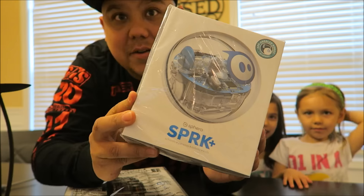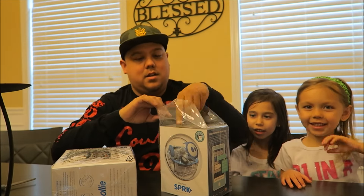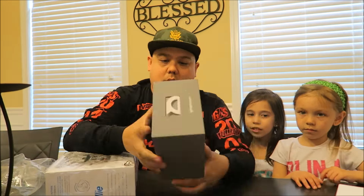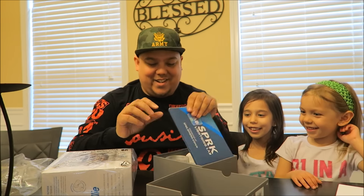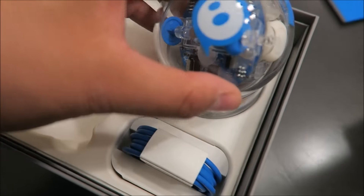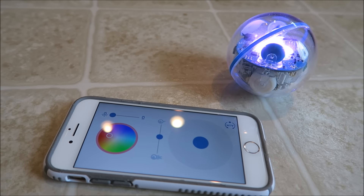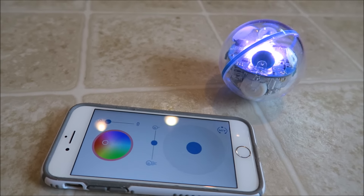Here's the Spark — let's unbox them, let's start off with the Spark. So that's what it looks like. There's the ball, it's got a little weight to it, and then here's the charging unit and here is your USB cord. So we're gonna charge this up. This is pretty cool — I just did a little research while I was charging it.